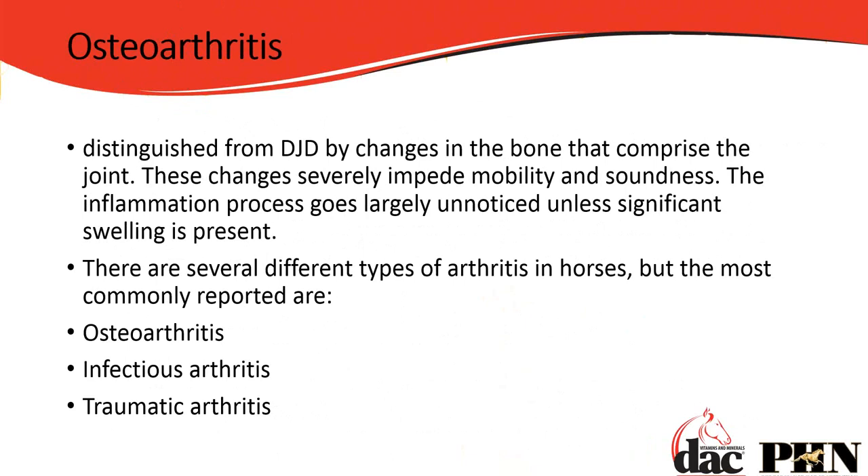What separates DJD from osteoarthritis? Osteoarthritis is what comes next — when we actually have changes in the bone that compromise the joint. These joint issues start with swelling in the membranes, then DJD affects the cartilage, and then osteoarthritis progresses into the bone, severely impeding the mobility and soundness of the horse. There are several types of arthritis: osteoarthritis in the bone, infectious arthritis from a bacterial infection, and traumatic arthritis — for example, after a bone breaks and heals, the healing process itself can cause arthritis.